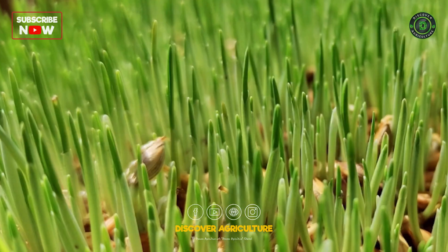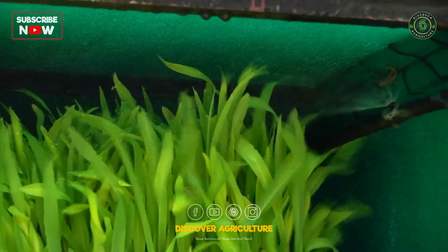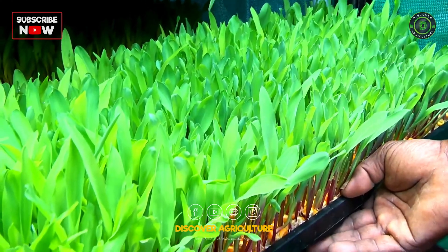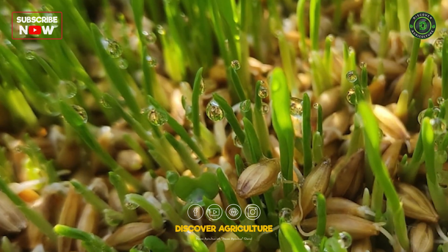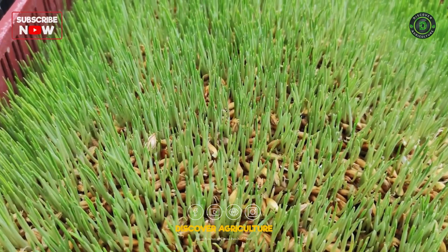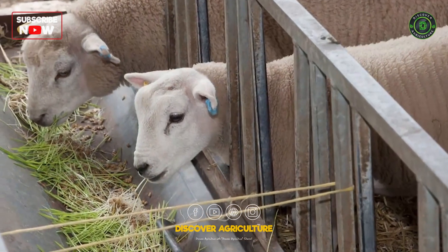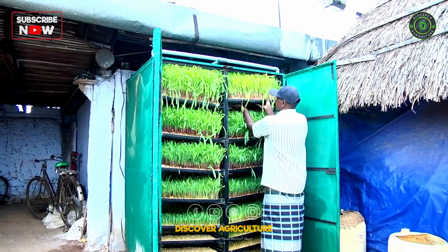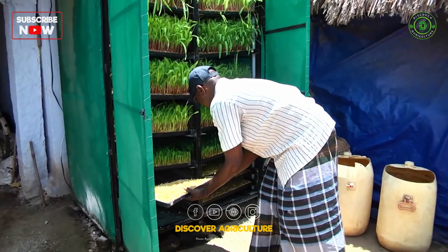Welcome to Discover Agriculture. In today's video, we're exploring the innovative and efficient world of hydroponic fodder production. This technique is gaining popularity due to its ability to produce high-quality, nutrient-rich fodder in a short time and with minimal space. Whether you're a farmer looking to improve your livestock's diet or simply curious about sustainable agriculture, this video will walk you through the steps of setting up and managing a hydroponic fodder system.